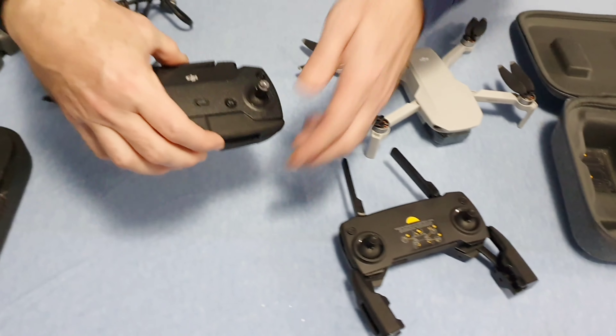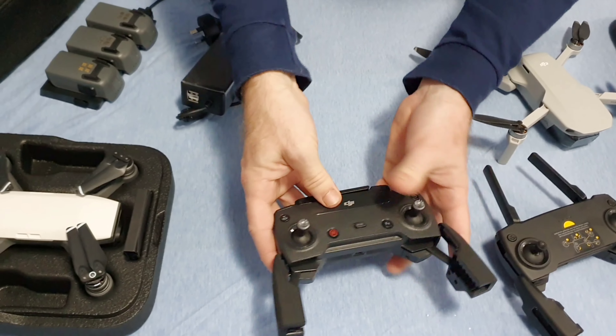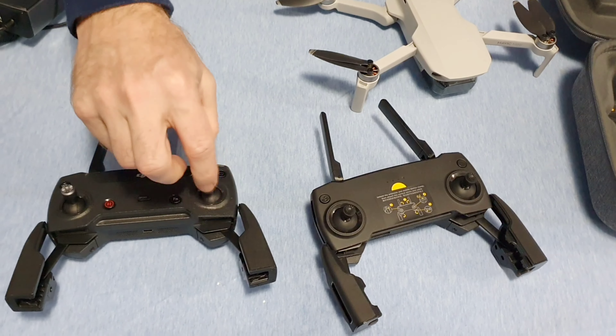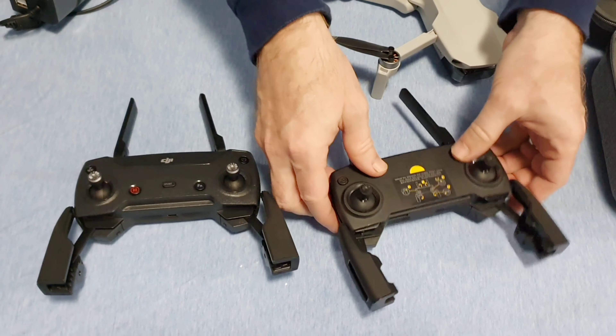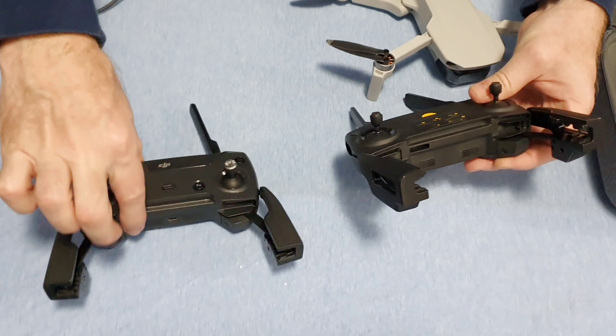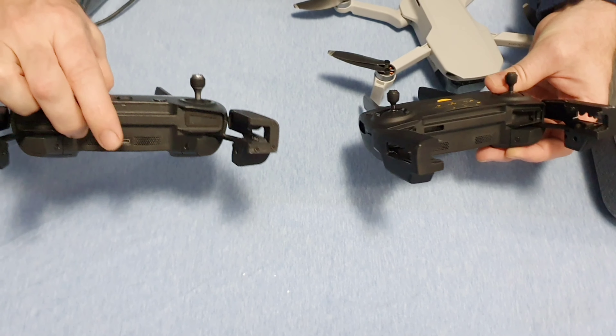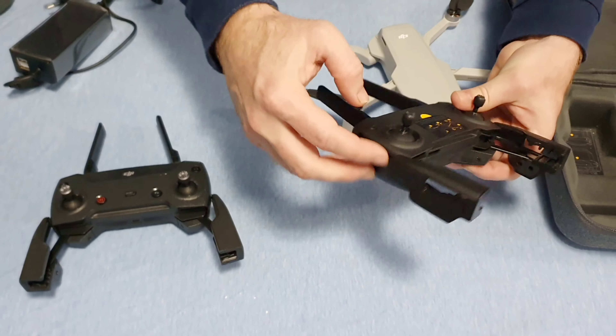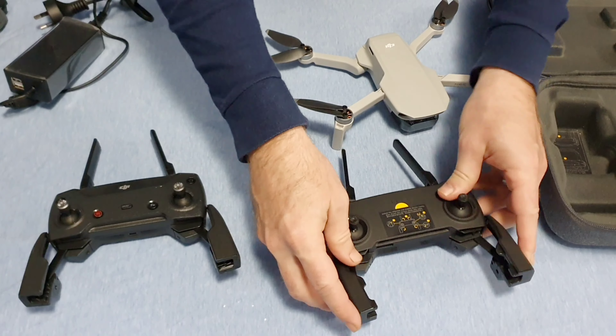Here is the DJI Spark controller. You can see they're similar in size to the Mavic Mini controller. The knobs don't come off on the Spark. And the other biggest difference I found is the DJI Spark has the plug in the middle, whereas on the Mavic Mini it's off to the side, which makes it a lot easier to plug into your phone.